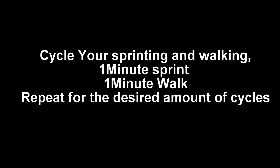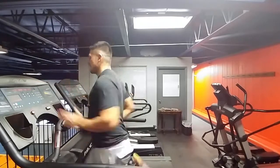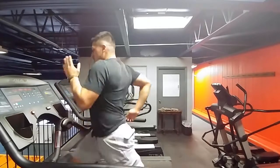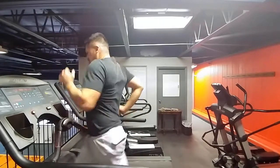So to start off, I'm going to be telling you guys how to cycle your HIIT training on a treadmill to do it easily and effectively. The best way for a beginner to do HIIT training on a treadmill is to do one minute of sprinting and one minute of walking. You're going to walk at around three — if your treadmill speeds go up by one, you'll start with three. That's usually a moderate walking pace.